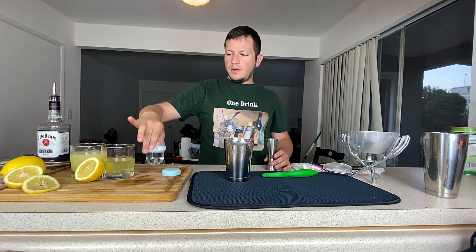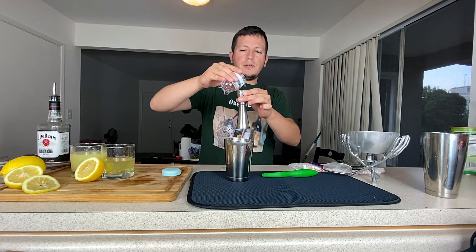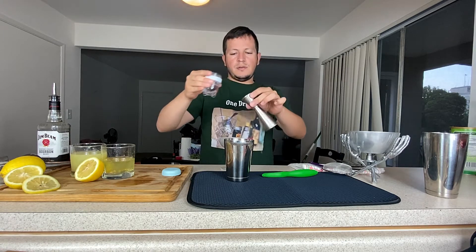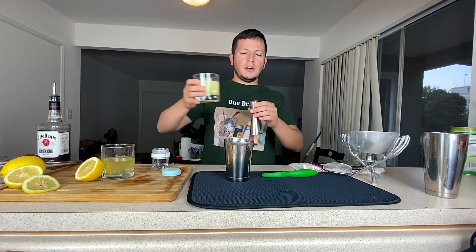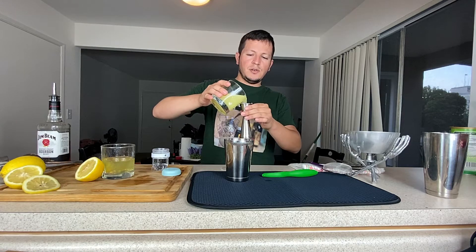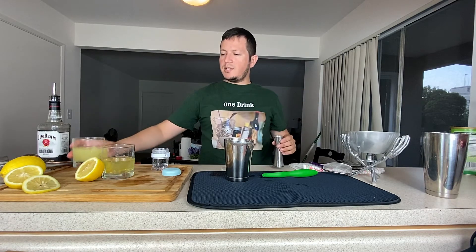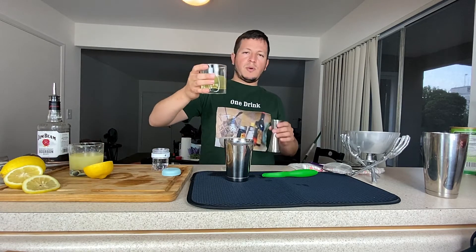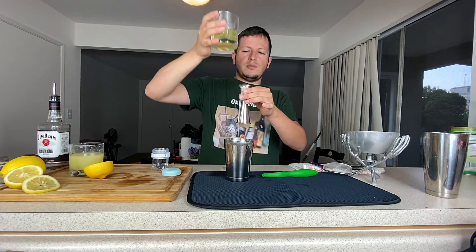Now I'm going to do half an ounce of simple syrup, a full ounce of lemon juice — freshly squeezed. I'm going to do some egg whites, just eyeball it, about an ounce.